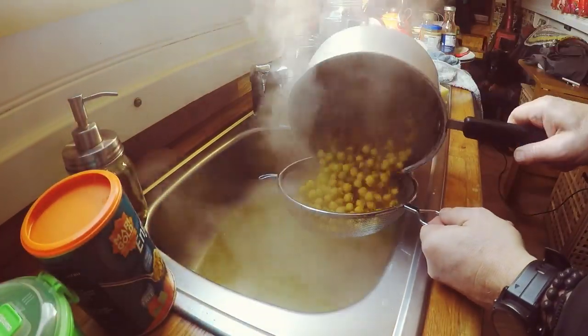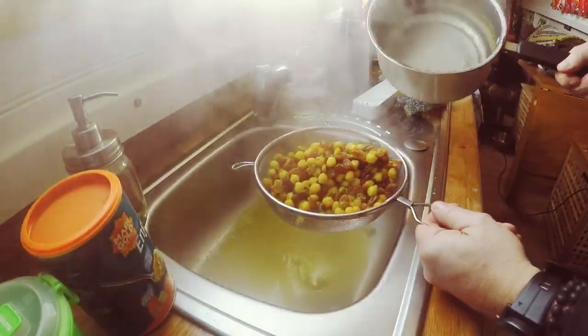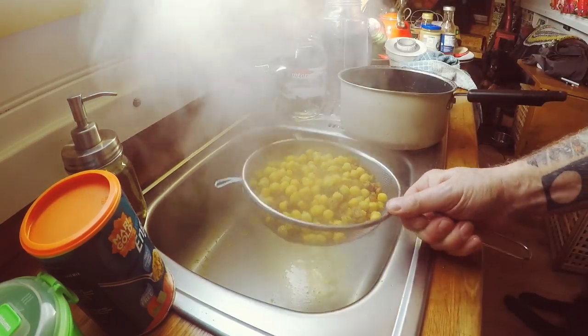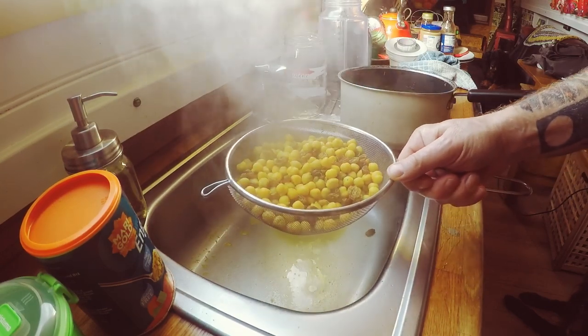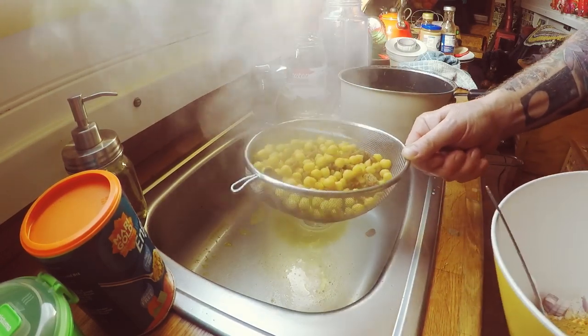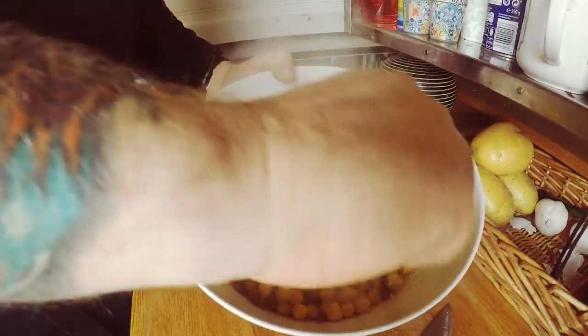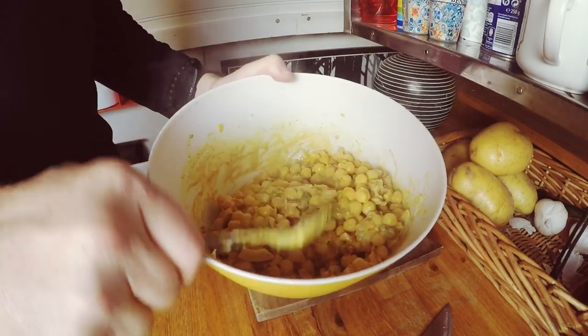The chickpeas are steaming up nicely. Drain the chickpeas and your raisins. I suppose you don't have to soak the raisins but I do think it puts a little bit of liquid back in them and makes them a bit more easy to chew. Then put everything in your bowl and give it all a mix, making sure everything's coated.